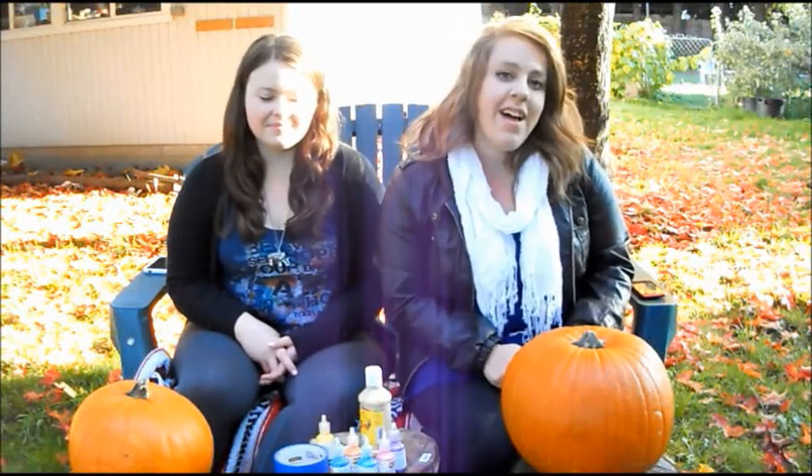Hey guys, welcome back to the Megan Norris Show. Today we are here on this beautiful fall day and we're going to decorate some pumpkins.